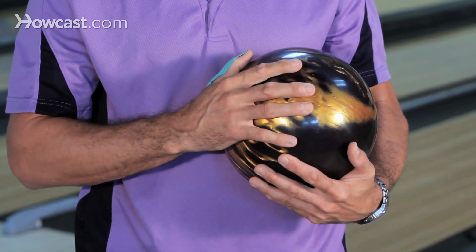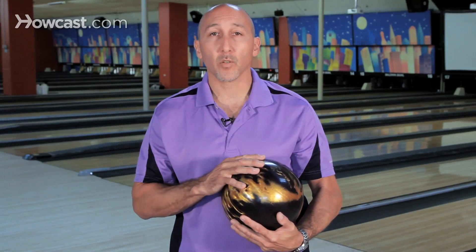As you advance, you're going to go to a different level of not only core — it's inside the ball — but cover. You have different dynamics, different purposes, different levels of reaction, and also for the level of the bowler, you want to match up to the right weight.